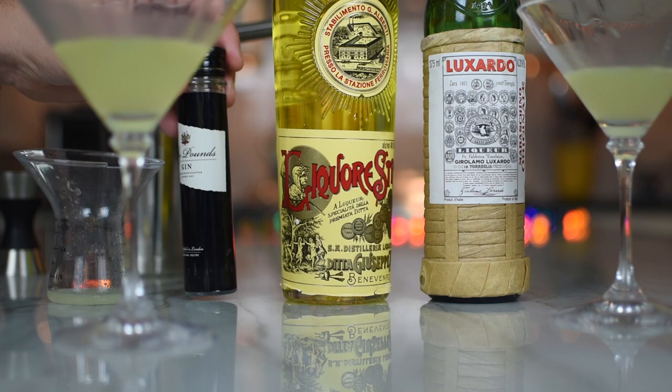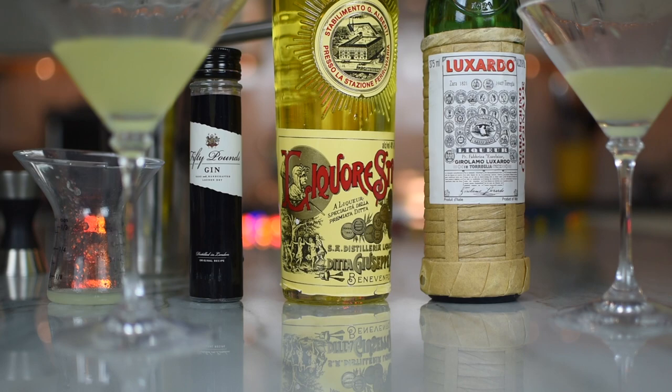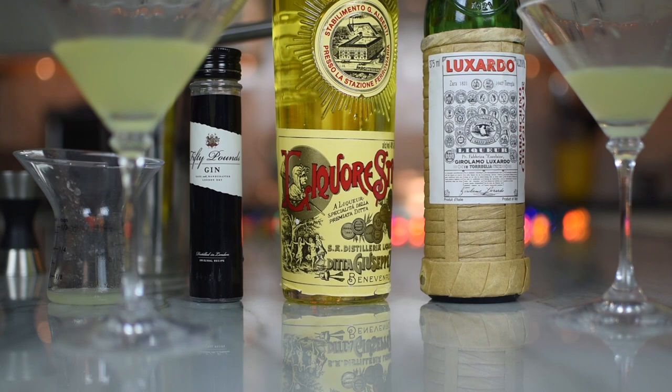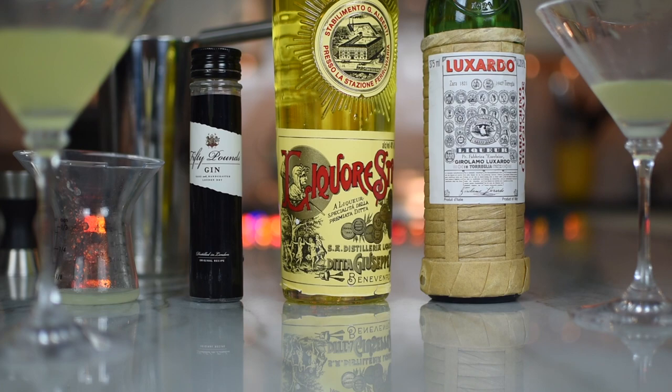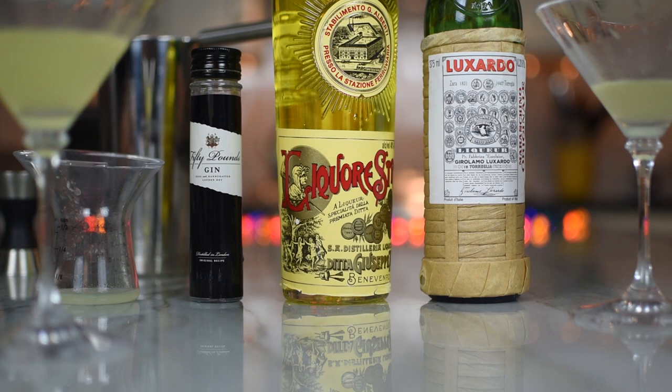I'd like to try this 50 Pounds gin on its own at some point. I think I would like to go back to Italy instead of trying Grappa — Strega. Can we do the Amaro tour of Italy? I'm all in. We've got to say we're going to a business conference. My employer has something going on in Italy — I've got to work that. Cheers to a fine drink. Thank you to the folks at Strega, 50 Pounds gin, and Luxardo, for making some delicious stuff that comes beautifully together. Delicious. Cheers.